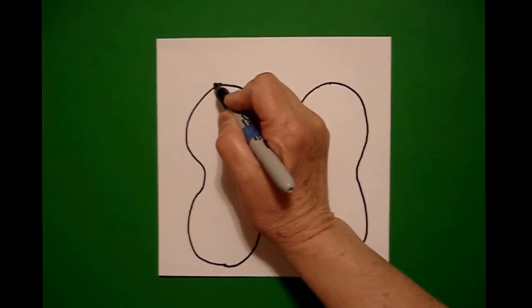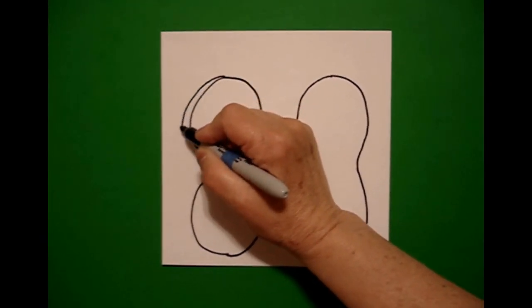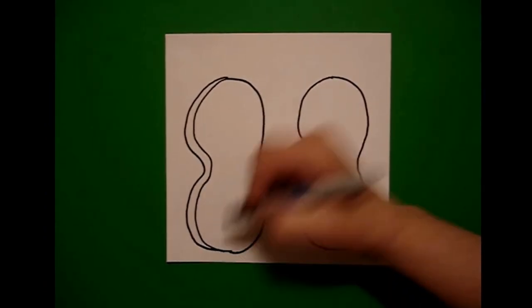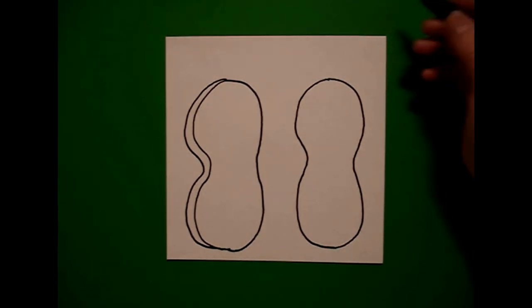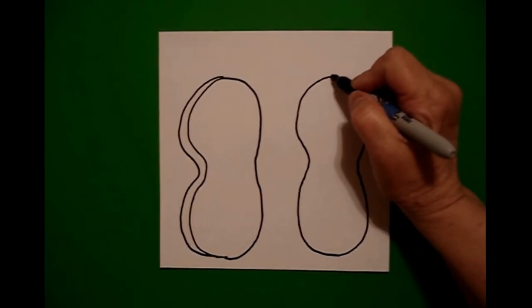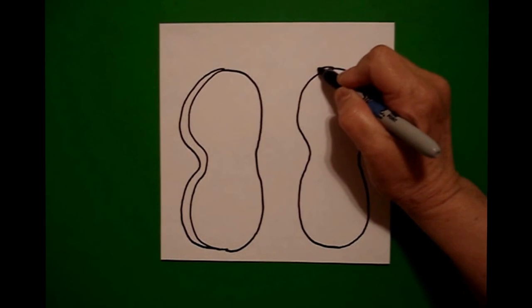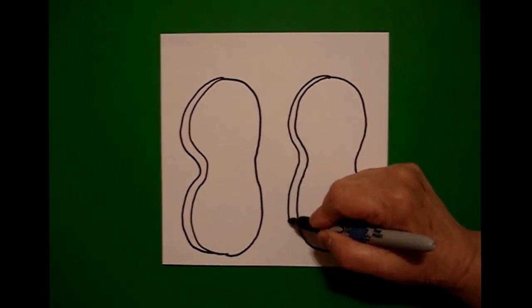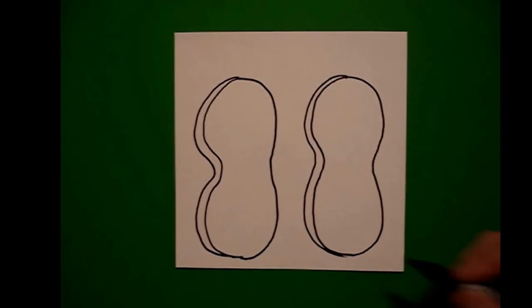I start right at the dot and I draw another curve line down, in, down, connect. And I come on the right one and I'm going to do the same thing. Start at the dot, draw another curve line down, in, down, connect.